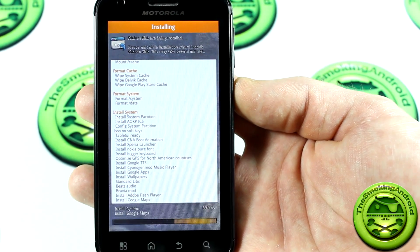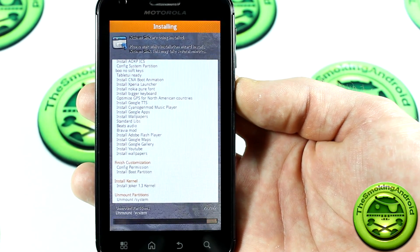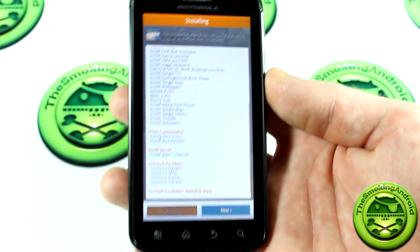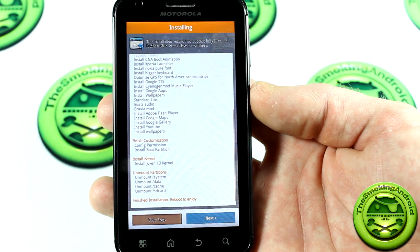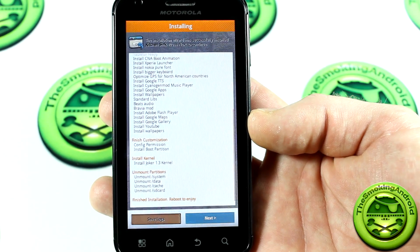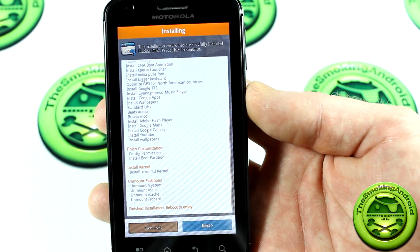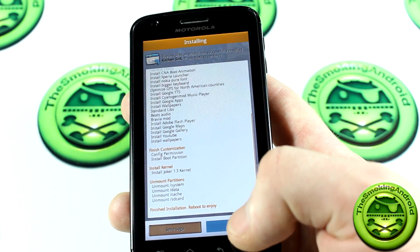This thing flashes quickly — much quicker than traditional ways of flashing a ROM. As literally as soon as I said we'd cut the video, it finished. So you saw the entire installation go down right on camera — that was about 30 seconds. Most ROMs take about a minute or more to flash. This is what it looks like when it's done: 'finished installation — reboot and enjoy.'